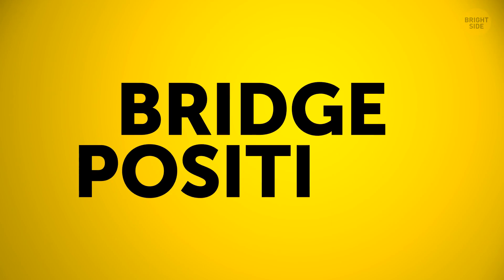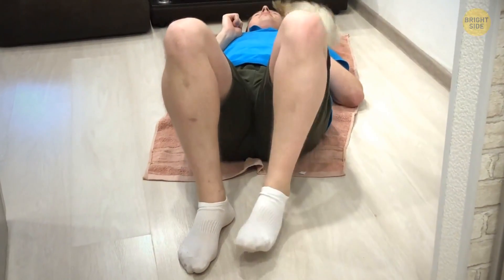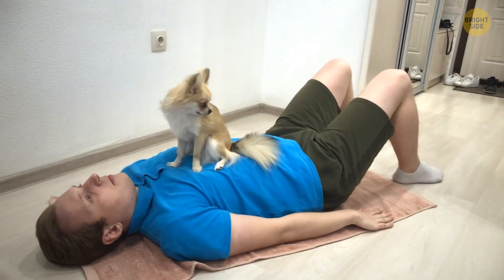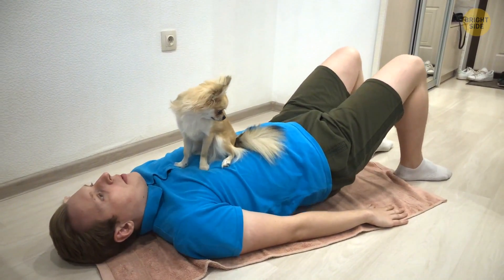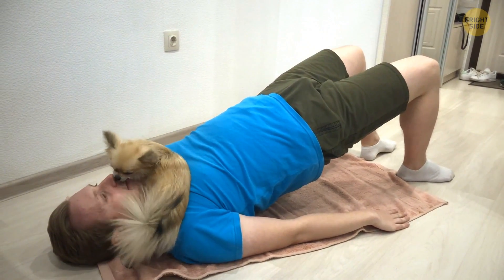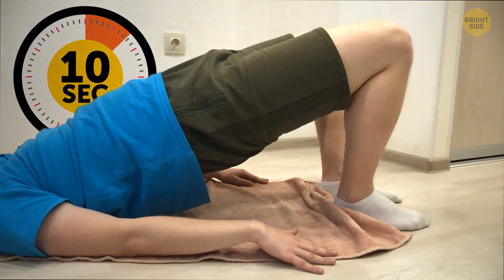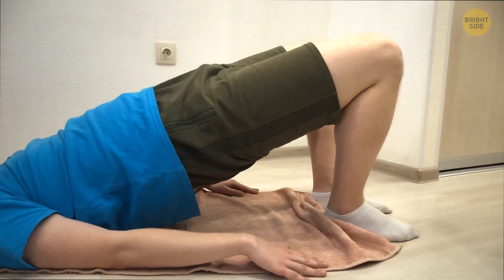Let's get into the bridge position. Lie on your back with your knees up and your feet on the floor. It's okay if your back curves a bit — you don't have to keep it flat. Push your heels into the floor, squeeze those abs, and lift your hips. When your body's in a straight line, hold it for 10 seconds. Try 5 reps on this one.